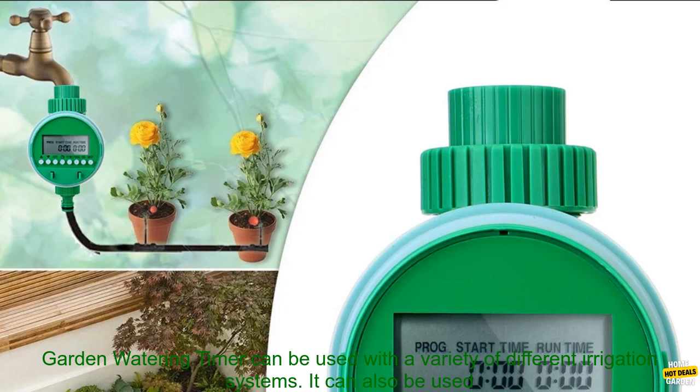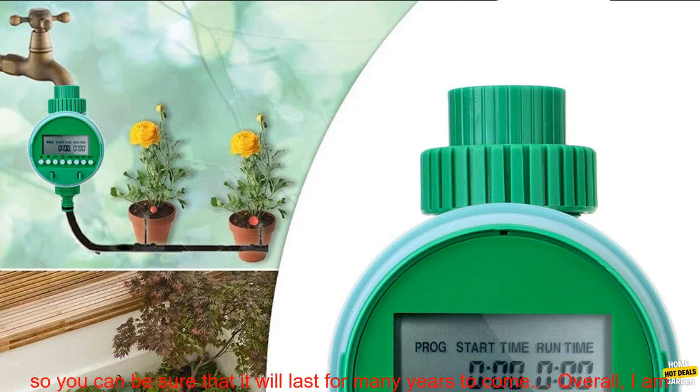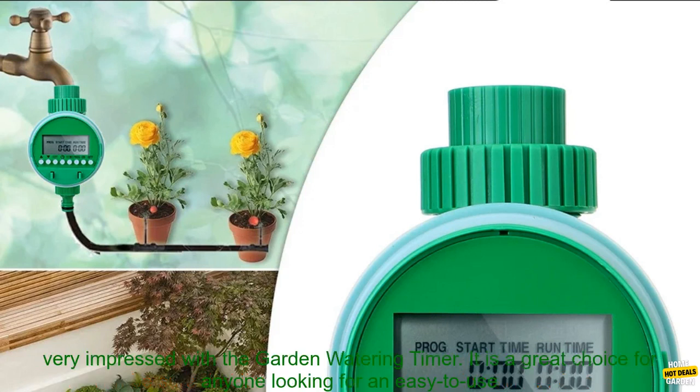Versatile: The Garden Watering Timer can be used with a variety of different irrigation systems. It can also be used to water both indoor and outdoor plants. Durable: The Garden Watering Timer is made from durable materials, so you can be sure that it will last for many years to come.